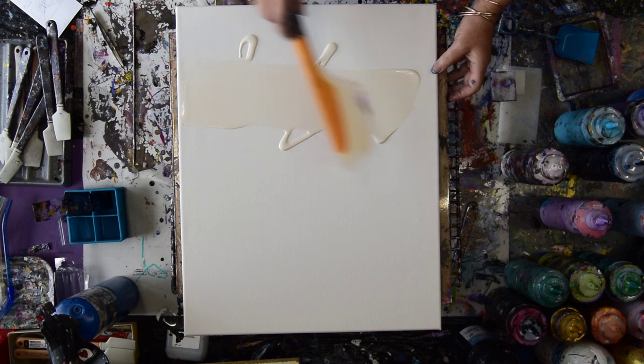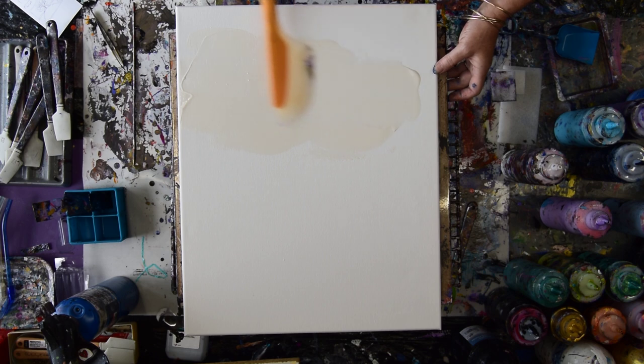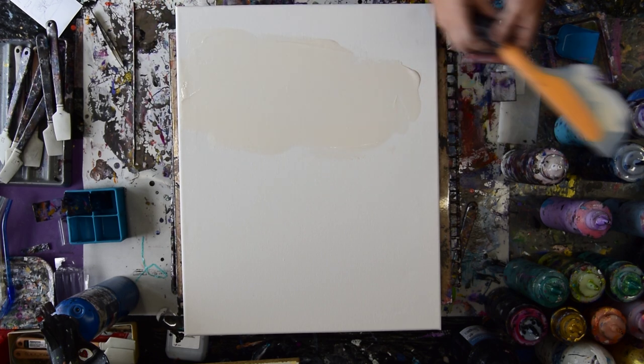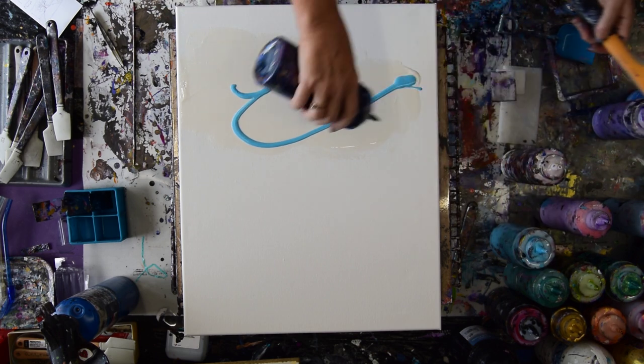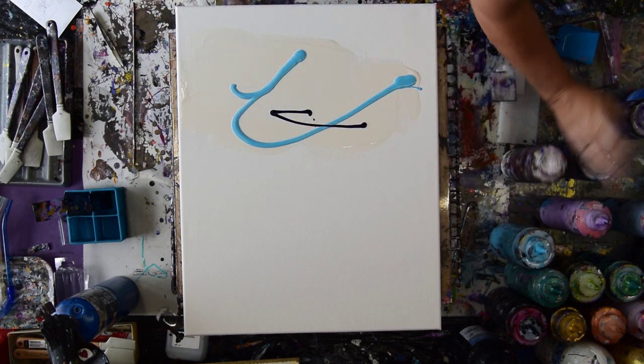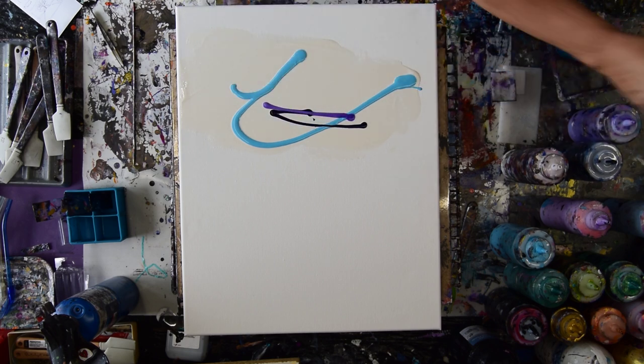I'm going to use the Anita's White Metallic as a base, so that the paint I add on top of it doesn't necessarily leave a stain, and then I'm going to use some more. I'll probably put a whole bunch of everything right there, and I don't mind if it's pastel.